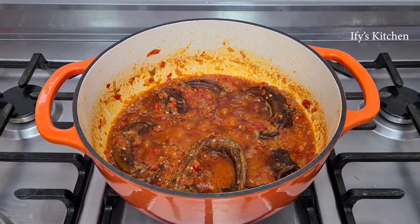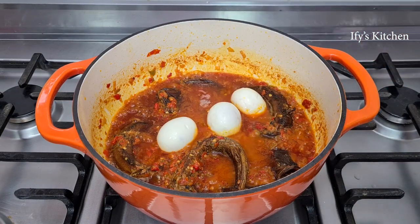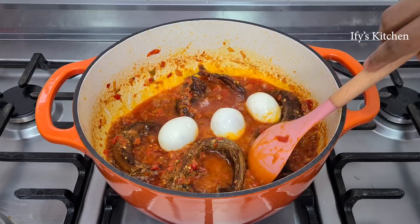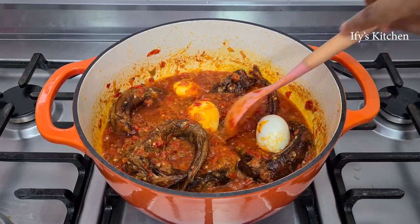Remember I mentioned at the beginning that boiled eggs are optional? Well, it just makes it look a lot more interesting, so I'm adding in boiled eggs. It just makes it look nice — your egg and your fish. Maybe it's just my own thing, so if you don't want it, by all means skip it. But I really, really like it, so I've added boiled eggs in.